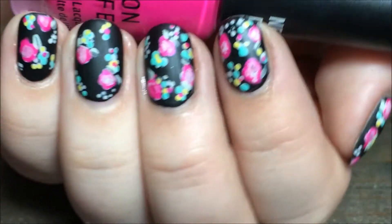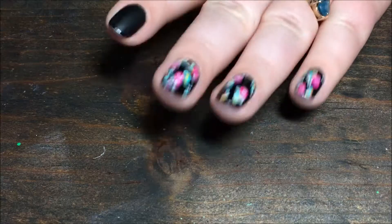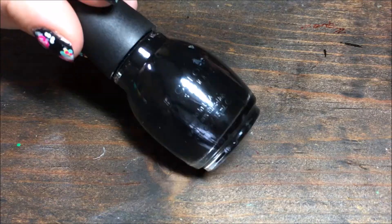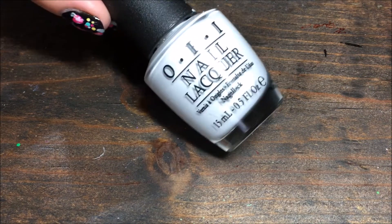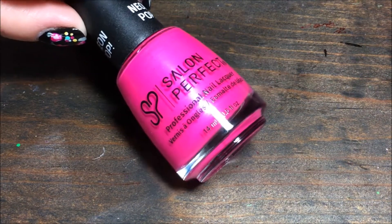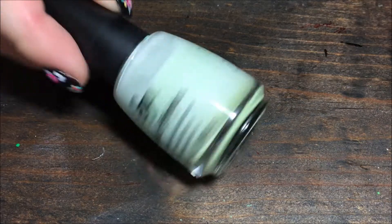Hey y'all! Today we're doing this black matte floral print design. I'm starting with a matte black from Simple Colors Whipped, and I'm using OPI My Boyfriend Scales Walls, Salon Perfect Back to the Fuchsia and Mermaid of Money, OPI Copacabana, and Salon Perfect Mint Julep.